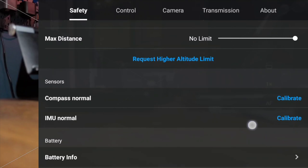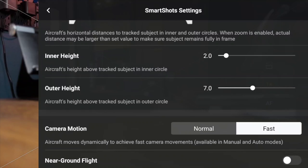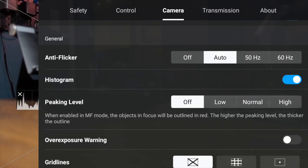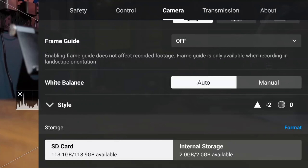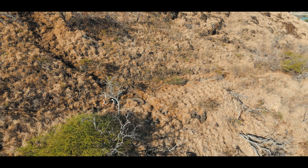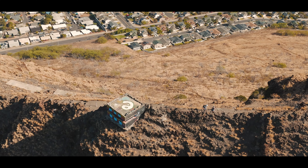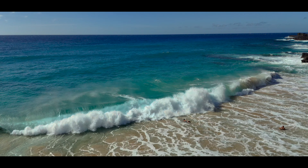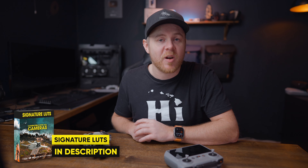I also recommend going through your settings after updating to this latest firmware. Usually they don't change, but in my case the histogram got disabled and the camera motion in the smart shot section for Active Track got reset. It's always better to check before your next flight so you don't get caught by surprise. Also, if you struggle to find the perfect color grading for your DJI Mini 4 Pro or any other camera, check out my signature LUTs — I spent four years developing these to work perfectly with different DJI profiles. They'll add that extra cinematic punch to your footage.